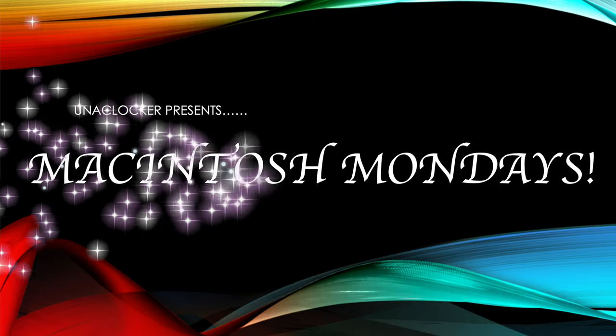Monday, Monday, Monday! It's Macintosh Monday! Time for some reassembly.